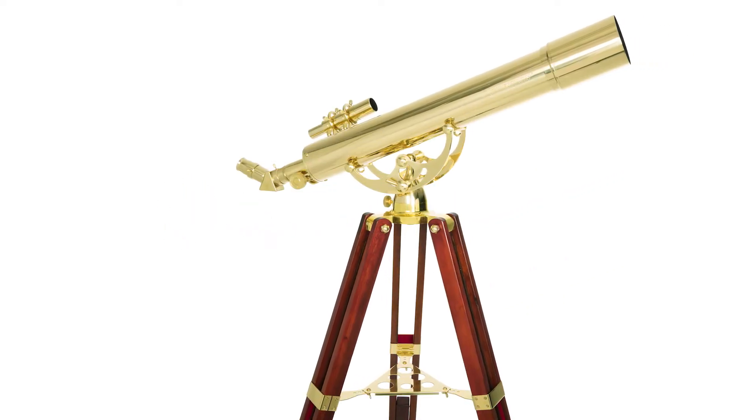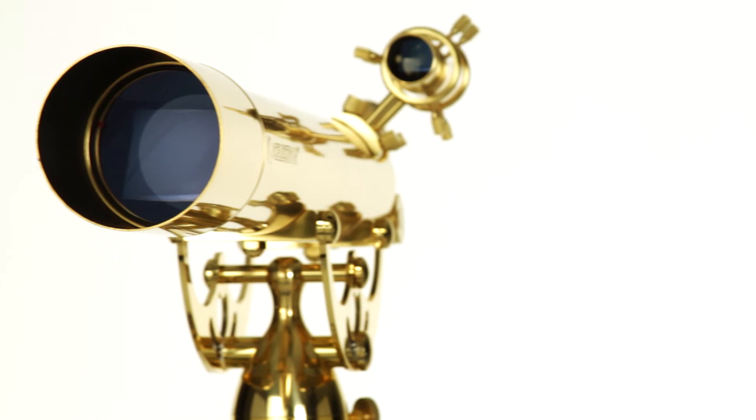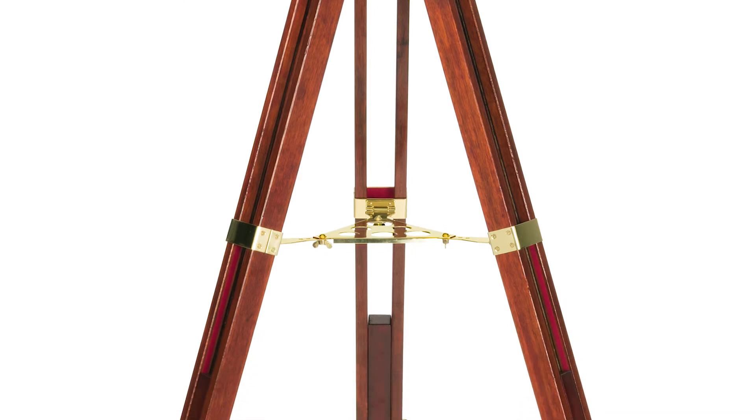Make a statement in your home or office with the Ambassador 80 AZ Telescope. This decorative showpiece, with its brass optical tube and rich mahogany wood tripod, adds vintage, nautical style to any room.